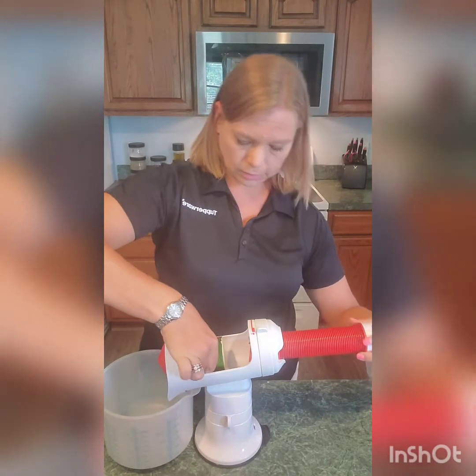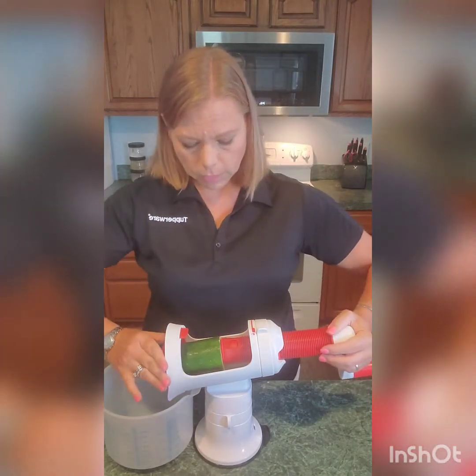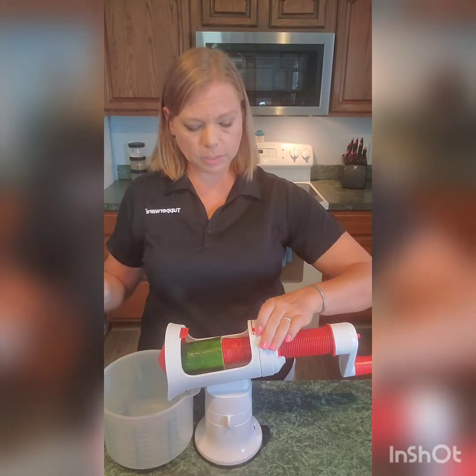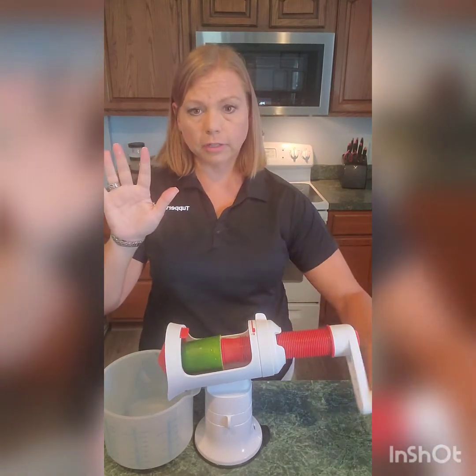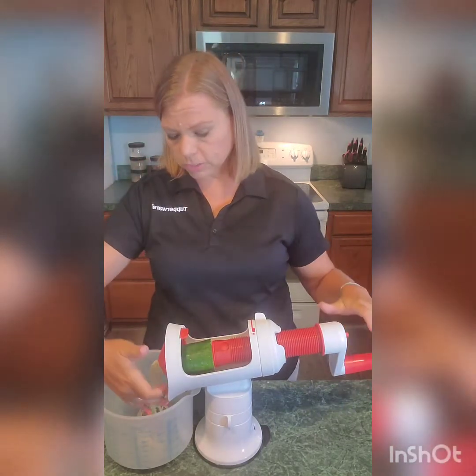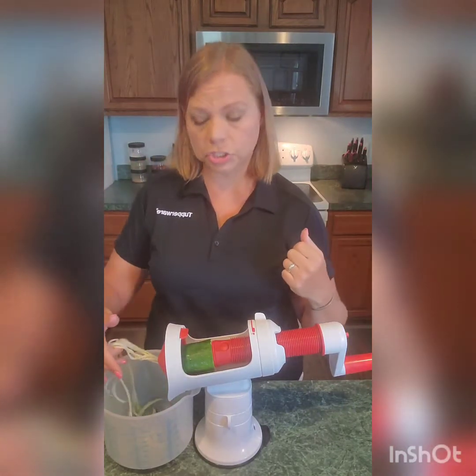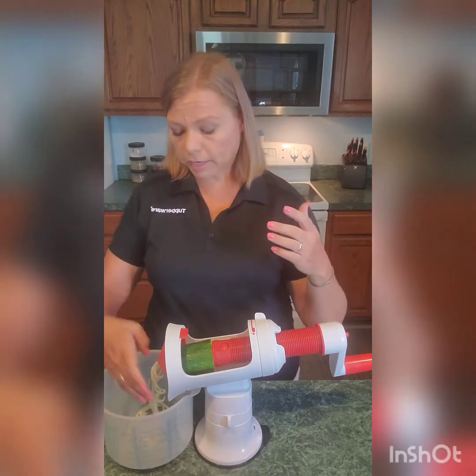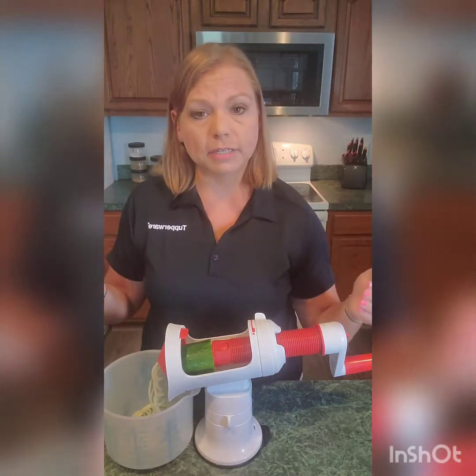Take note that the blades do not go in the dishwasher because they have metal pieces on them. It's going to slide right in there — put it in the middle, secure it, then turn it from the unlock to the spiral. And then you can literally do this one-handed. If you wanted to, you could take your kitchen shears and cut these into bite-sized pieces, or let them stay long and make them into spaghetti.